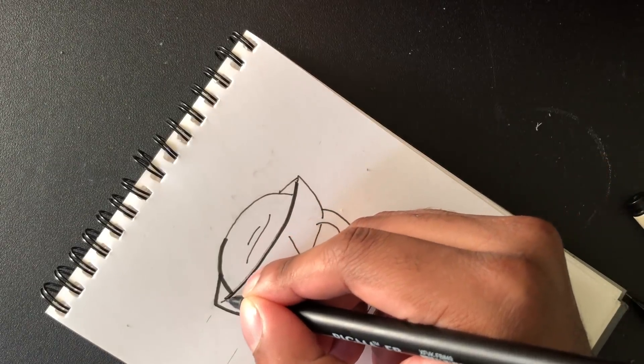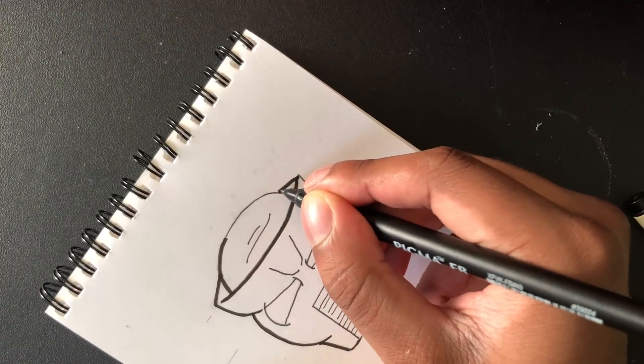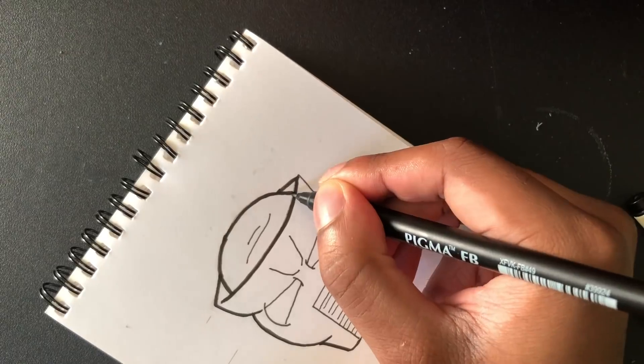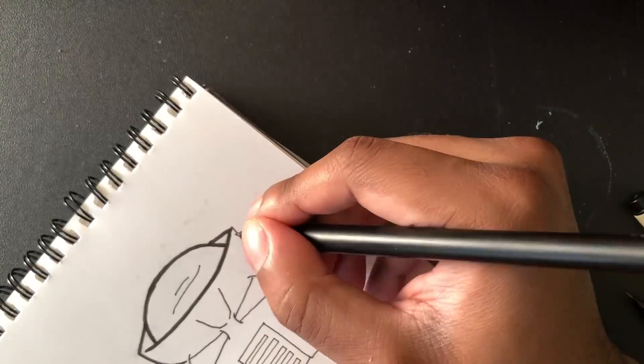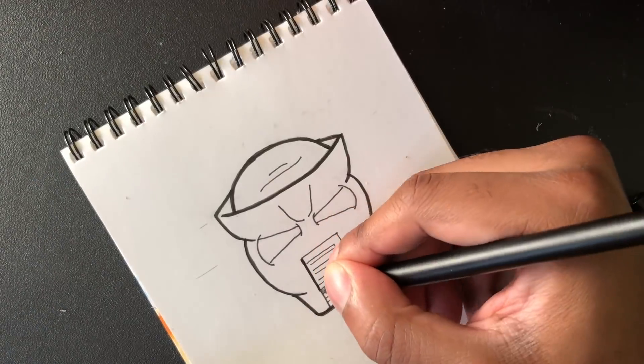I'm gonna put the bold ink on real quick. I know this is random, but I think it's really satisfying to watch when people ink their drawings — that's low-key my favorite part of watching other drawing YouTubers. I might be the only one with that, but I find it super satisfying.